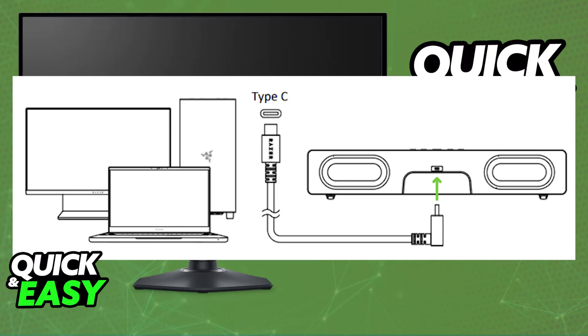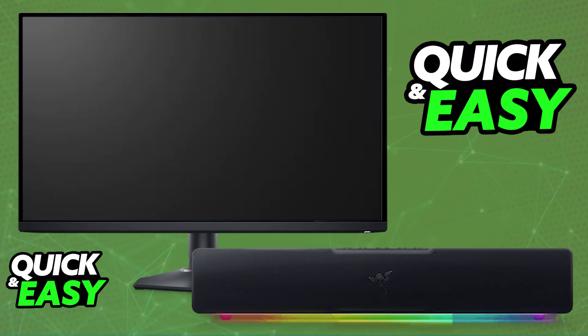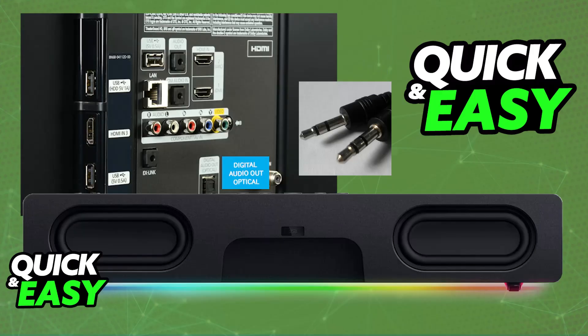While you can still use it on a monitor, it is going to depend on if your monitor is capable of delivering audio to the soundbar. All that you have to look for is an audio out port on your TV. By finding an audio out port, as long as your HDMI cable can transfer audio, you will be able to use the soundbar directly connected to the monitor.